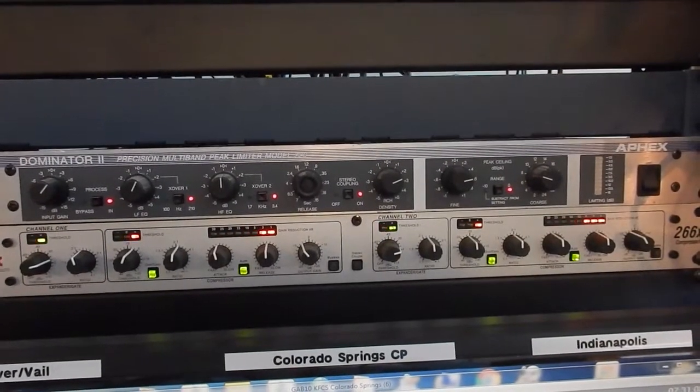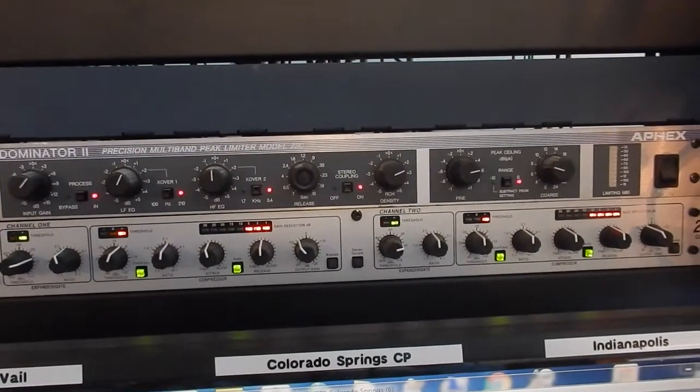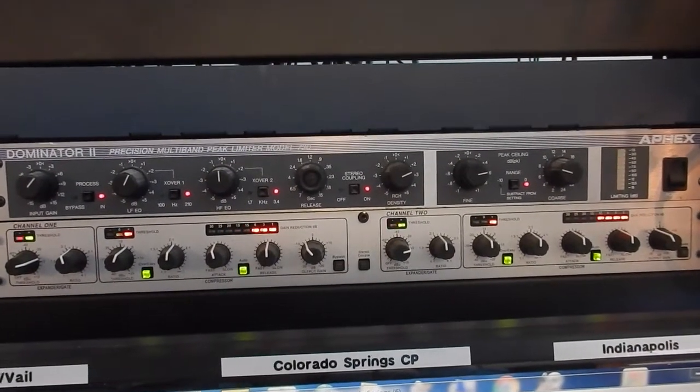Again, we can buy those off of eBay every day of the week for $300 to $500 a piece. And there's a big difference between that and $5,000 for a really first-class audio processor like an Orban or something such as that.